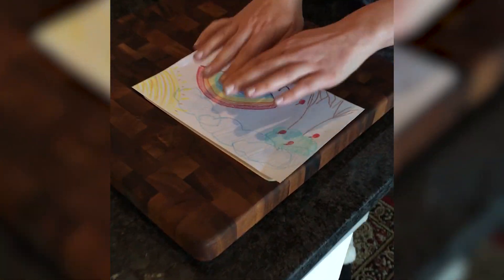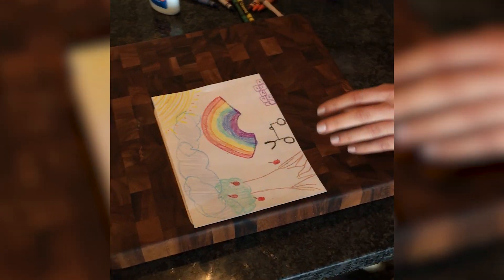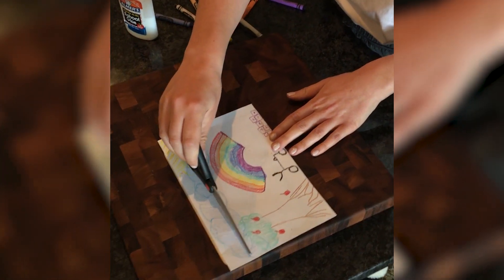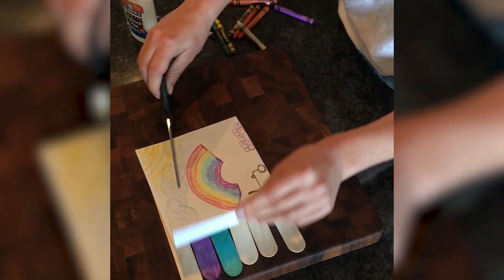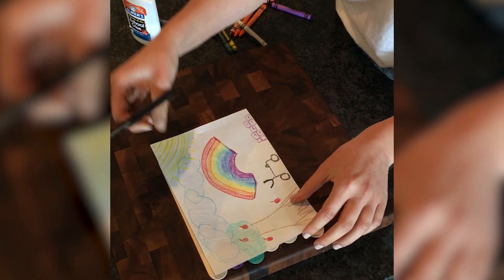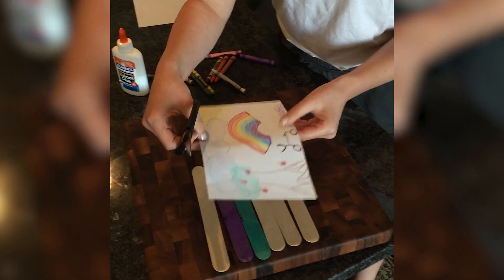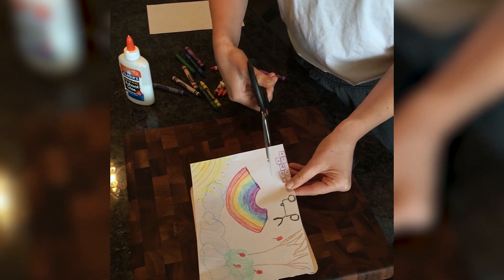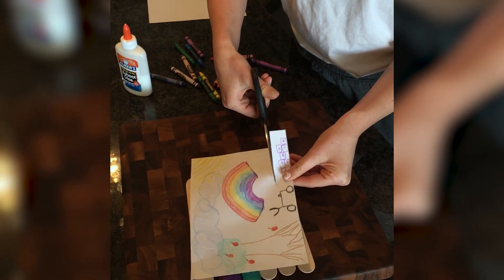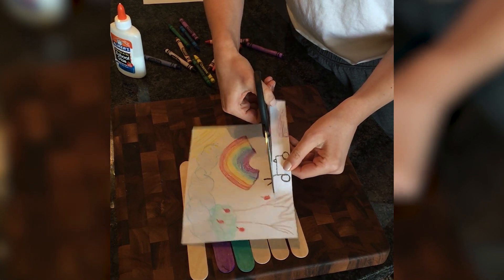What you'll want to do is, when you've drawn your picture, place it down on top of the popsicle sticks just like this. Then you're going to want to cut each little piece of the picture so that it can go with each popsicle stick. I'm going to do that right now, and then we're going to be gluing it on the popsicle stick so it can be a little puzzle for your child to play with. I'm just going to cut out each strip.